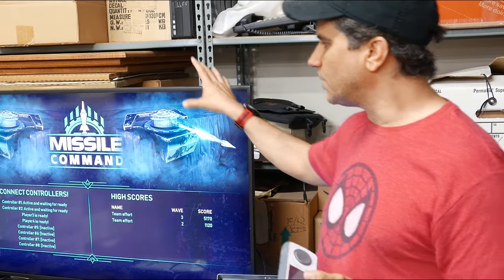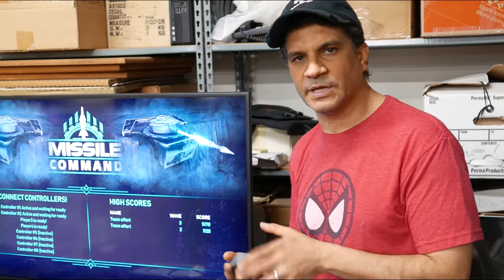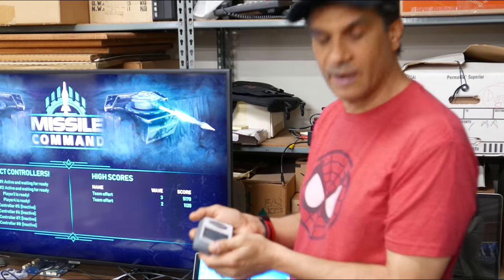This is still a work in progress, so eventually all of the reticles are going to not only be different colors like they are here, but all the reticles are going to be different shapes. We're also going to show how much ammo is left right on the reticle, so that'll be cool.